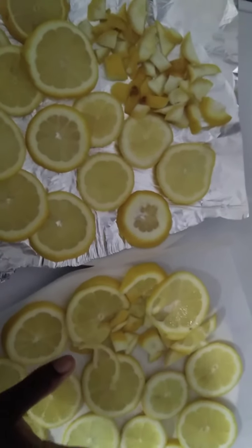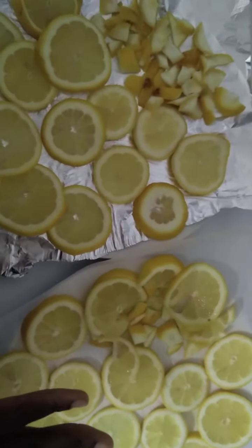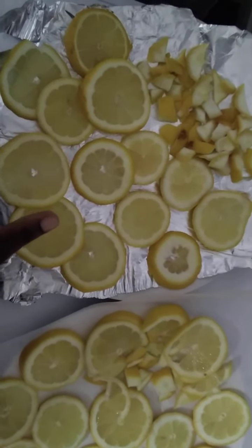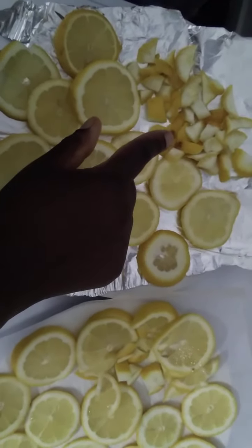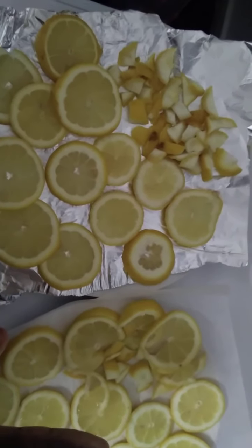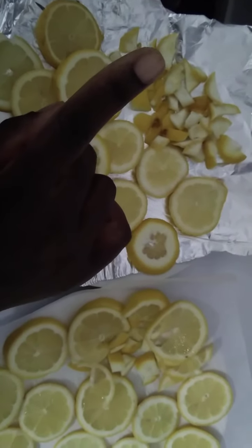We're going to have different tea jars basically. We'll have lemon tea jars where it's just the lemon — this one and this one blended into powder once it's dry. And then we're going to have the lemon and ginger jar.